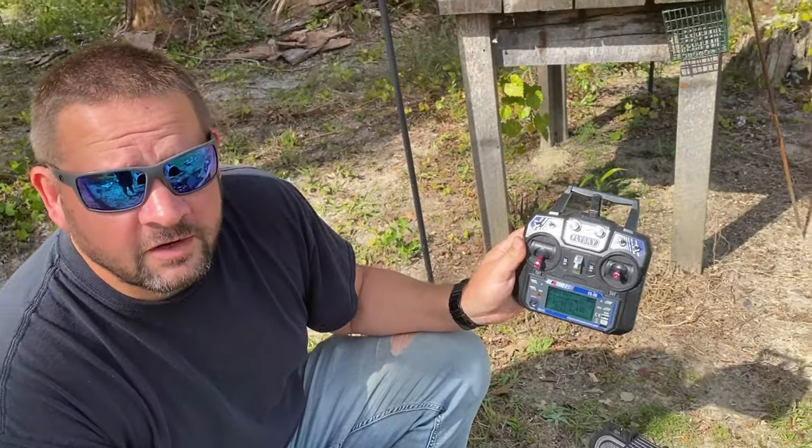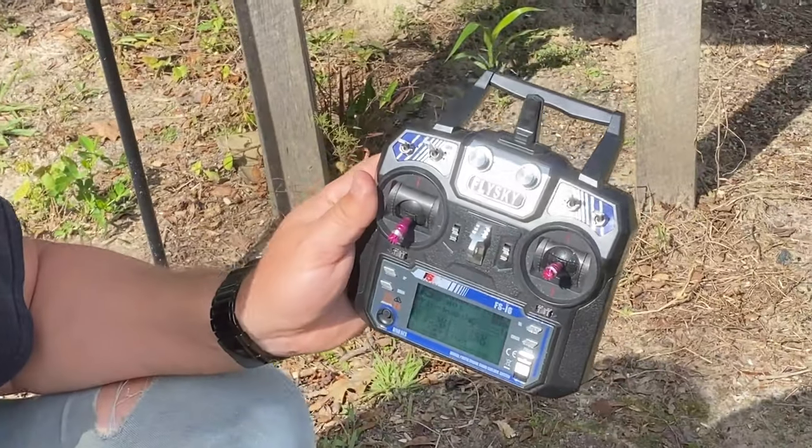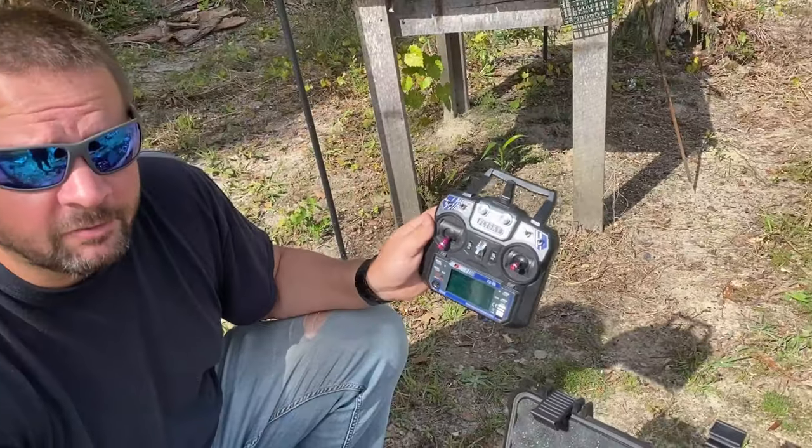My little cheap Flysky radio — I think this one was $50. I can't complain about it; it works great.